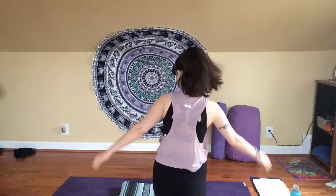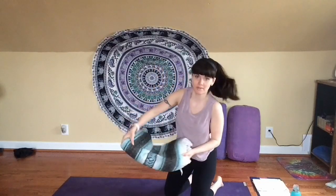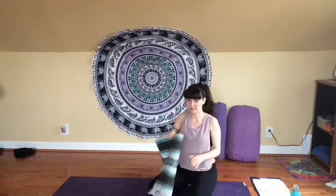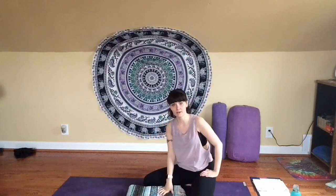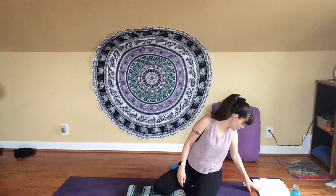For our home practice today, we're going to come to the mat. Some things you might like to have: you might like to have a blanket. I have this blanket, but you don't necessarily have to have one like this. You can get creative with whatever you have at home — just any blanket you have, maybe you can pull it up and use it to sit on. You don't have to have this for today's practice, but if you do have something like this, I recommend it. You might find it helpful and more comfortable.